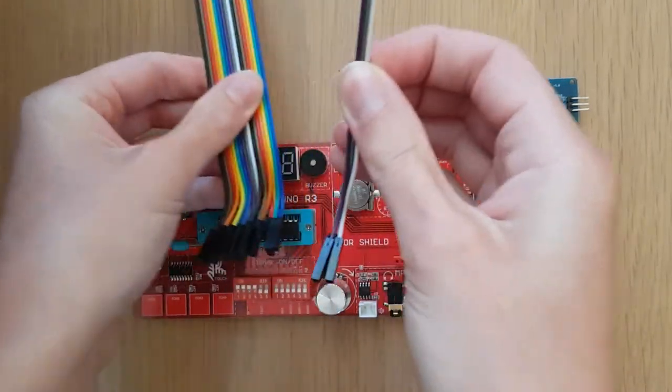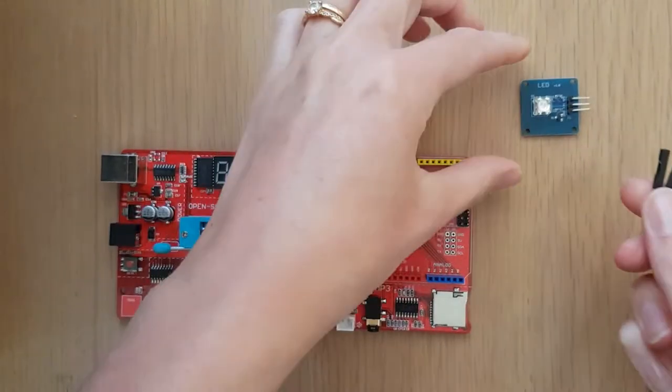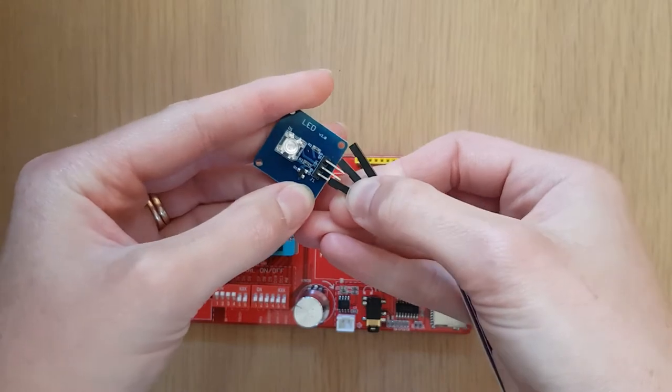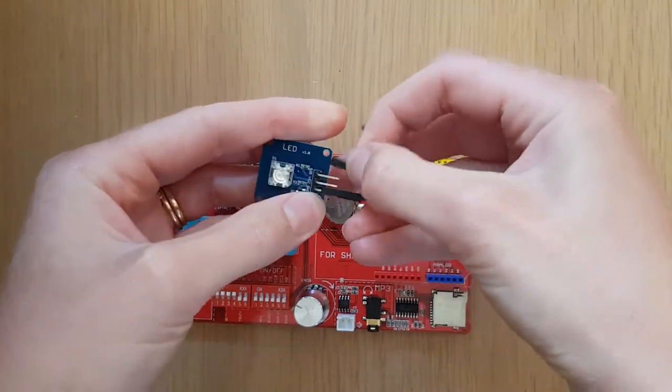The wires provided are all female-to-female wires, which means that they have special connectors at the end that we can plug directly into the pins on our components. So go ahead and plug each wire into one of the pins on the LED module.